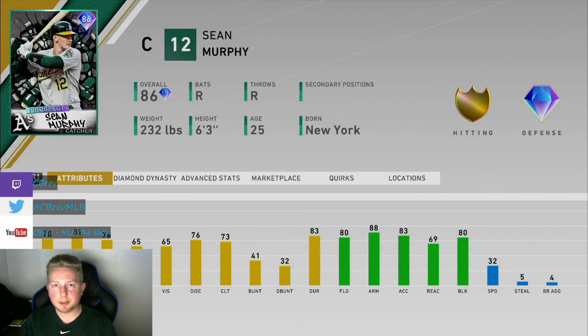How he rates in the meta, I'll give him a C+. Can't envision myself using this guy moving forward. And for the price, I'll give him a B-, because he's a pretty good catcher for 10k. Just couldn't really hit for me at all. Disappointing, but true.